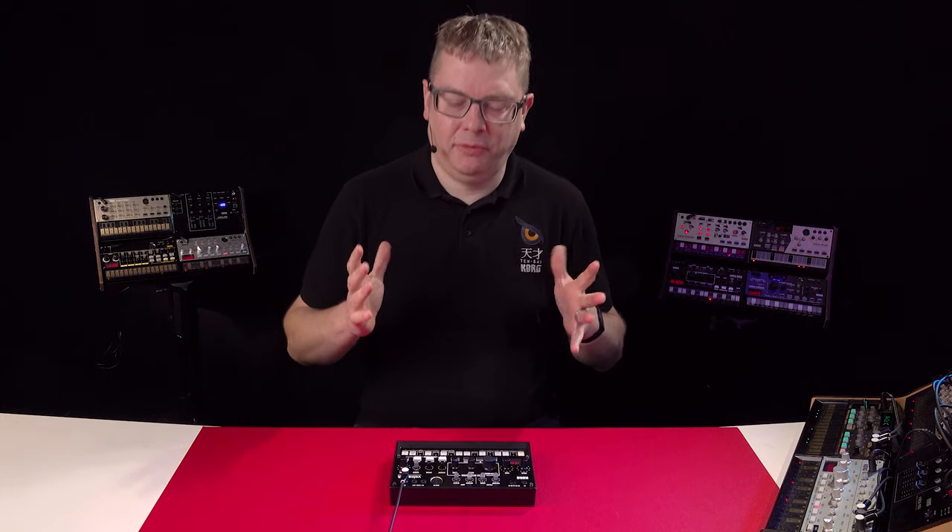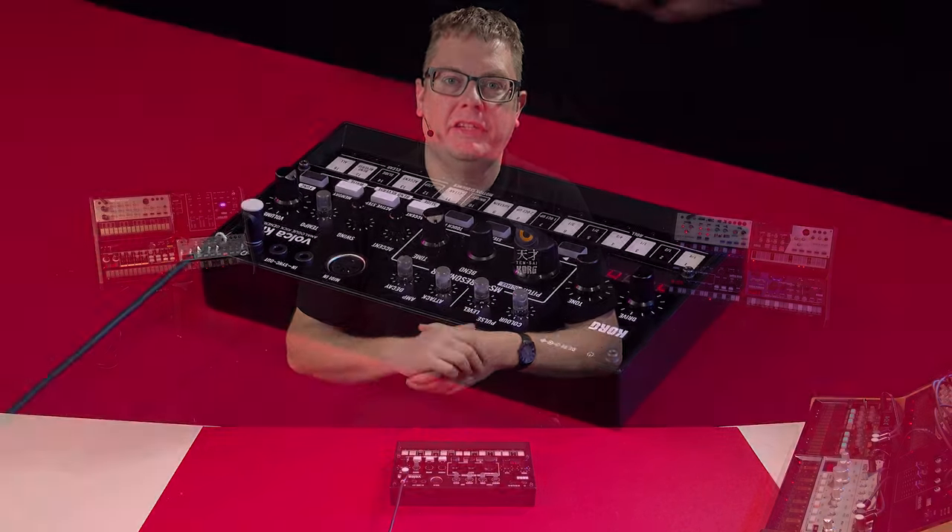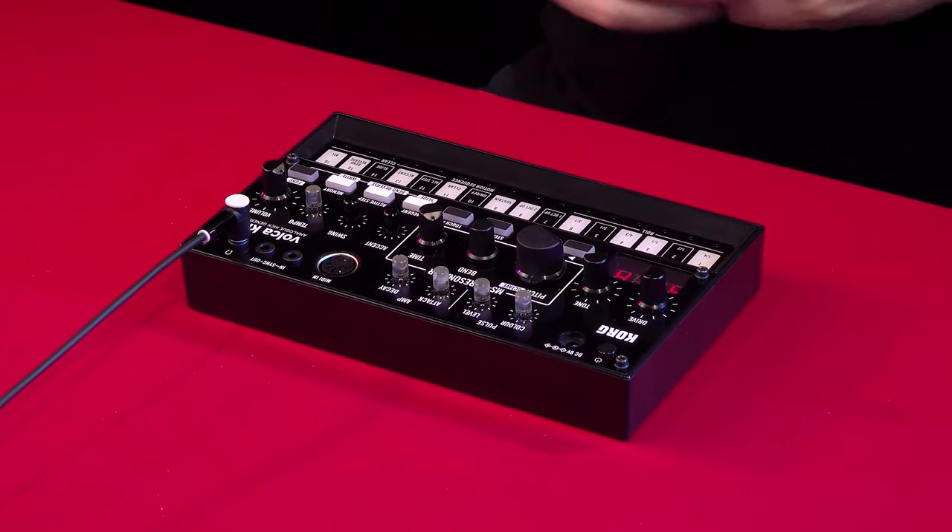Hi, Lufin Korg here and today I'm showing you the Volker Kick. This is our analog kick generator which has two MS-20 filters and a 16-step super insert built-in as well. So let's dive in and have a listen.